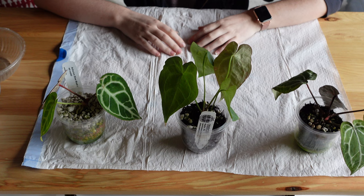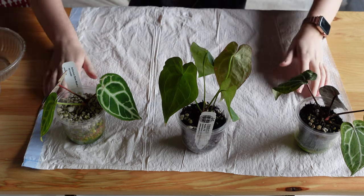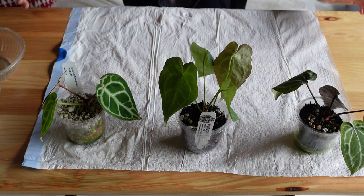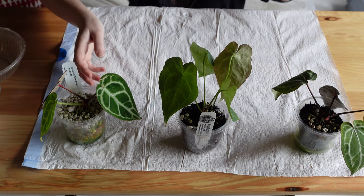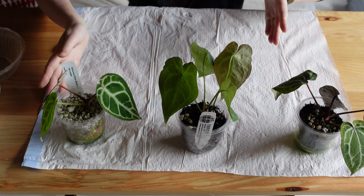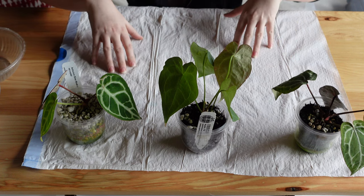Alright, hey everyone — time to repot. This is actually a garbage bag I put down to protect my wood table. I've been meaning to purchase a cute little honey mat but just never got around to it. These are the three plants right here — all anthuriums I want to either repot or check out the roots, because they're not doing so hot.